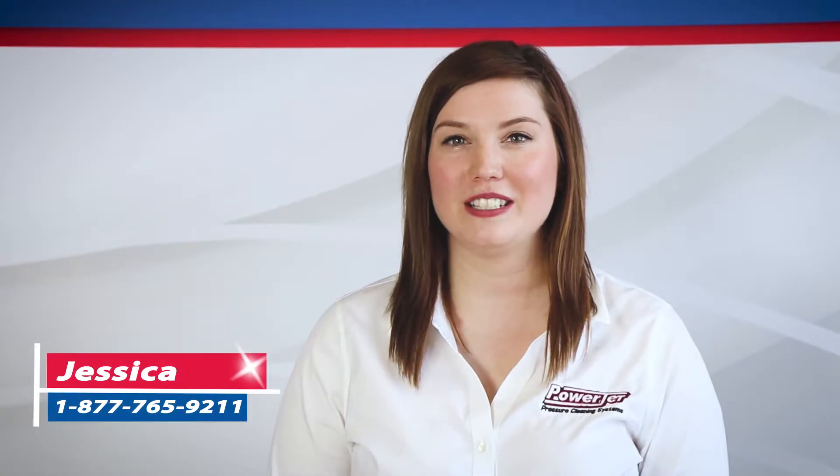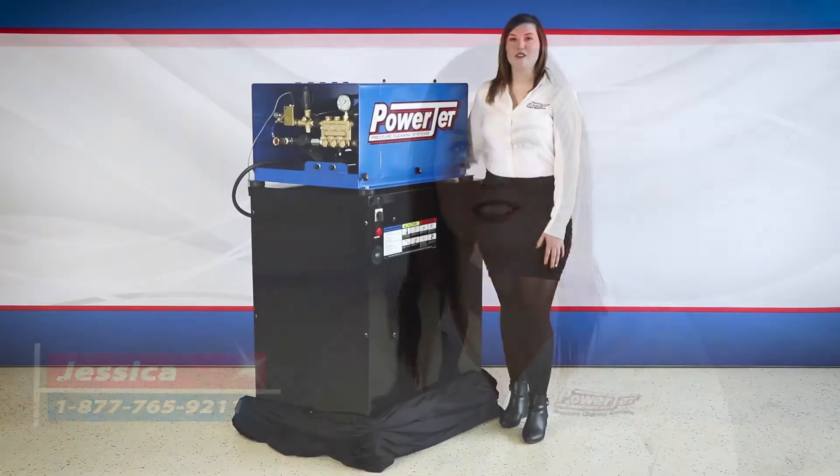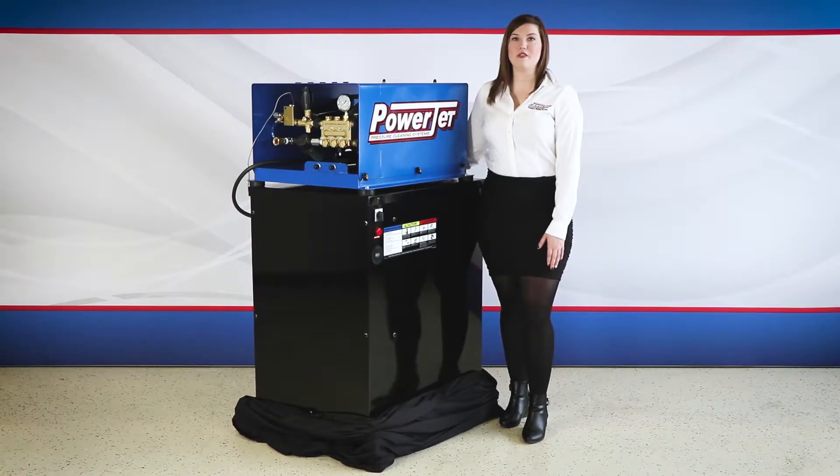Hi, Jessica from PowerGen. Today we're going to go over one of our fully electric heated units. The fully electric unit is designed for mines, mills, refineries, food processing centers, or facilities that cannot use traditional oil or gas fire burners, or do not meet health or safety standards or cannot be vented.